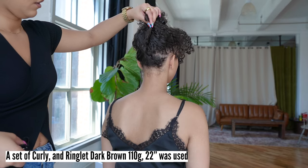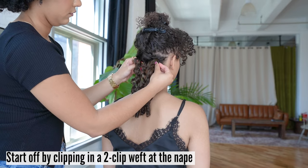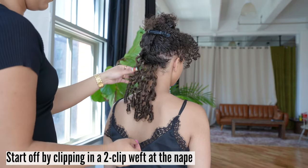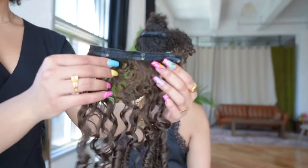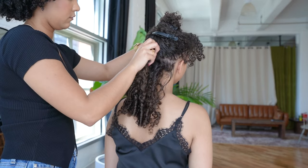A set of curly and ringlet dark brown 22 inches was used to add extra length and volume. We started off by clipping in a two-clip weft at the nape of the neck upside down. This technique helps prevent any short pieces of natural hair from poking through at her neck once she has all of the hair extensions in.